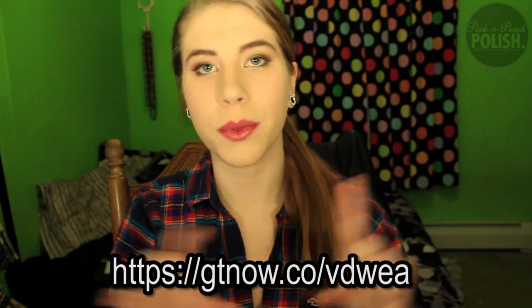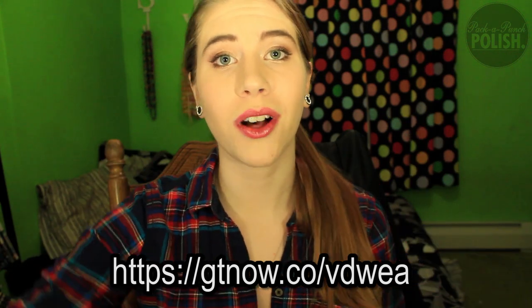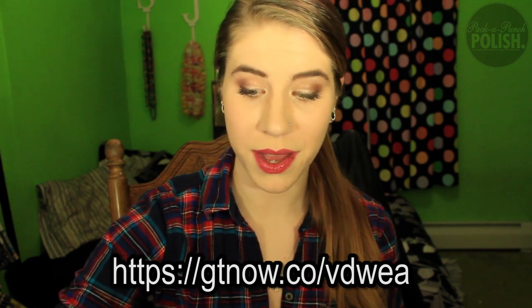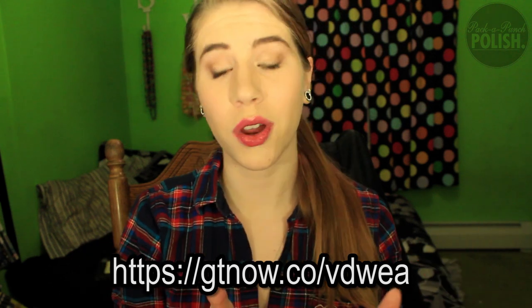I'll put the link right here for where you can sign up — but click on the one in the description so you can get your own Cult Cosmetics black box. This is probably the best subscription box I've unboxed so far. Totally awesome, totally recommend it.